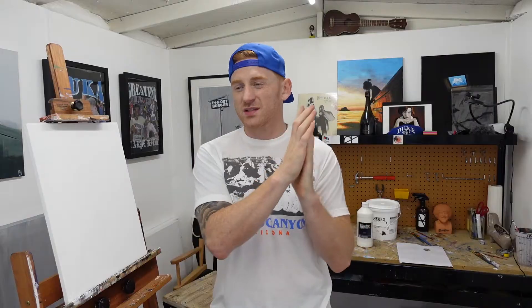Today's portrait is of Prince — Mr. Purple Rain. I'll go over my process with a picture-in-picture setup: I'll have the reference photo of Prince and then me doing the portrait.